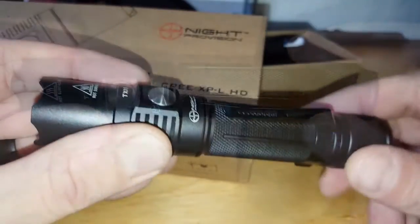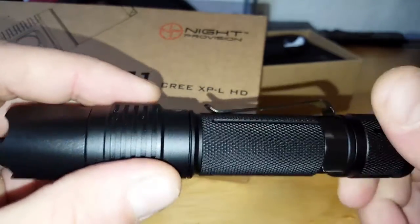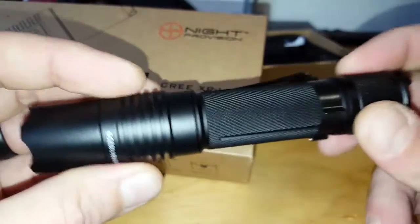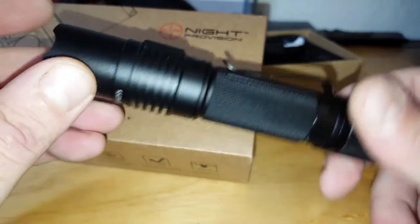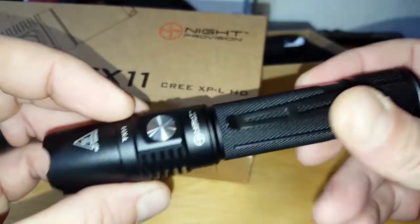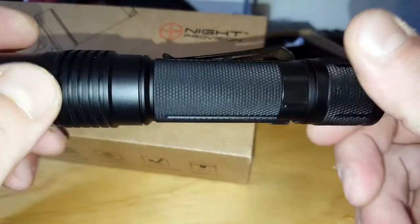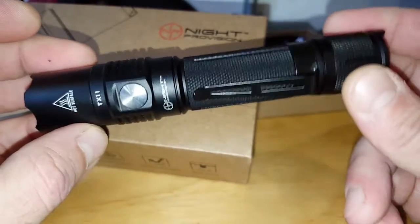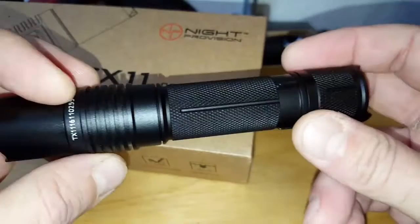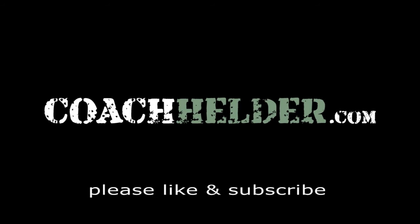I'll put more specs in my blog post, so make sure you check that out for more detail. Another great thing about Night Provision is they offer a five-year limited warranty — lifetime warranty. Unless you abuse it yourself, if there's a structural failure they've got you covered. I rarely see that; sometimes I'm lucky to get 30 days from other brands. This is a company that wants to stay around, wants your business, and is willing to stand behind their product. If you're in the market for a tactical flashlight that's going to work for you and not let you down, I would definitely suggest taking a close look at the TX-11. This is Helder — I hope you enjoyed this review.